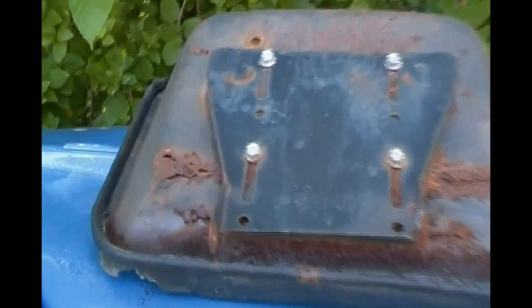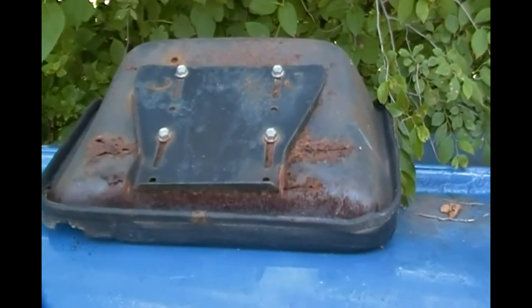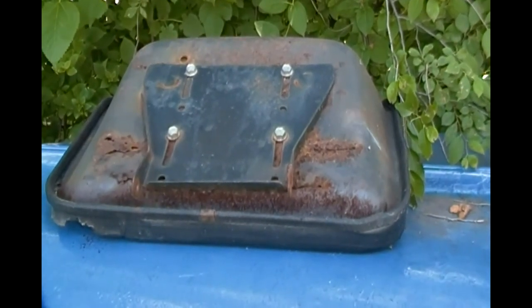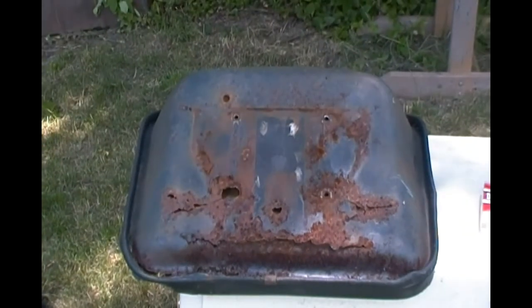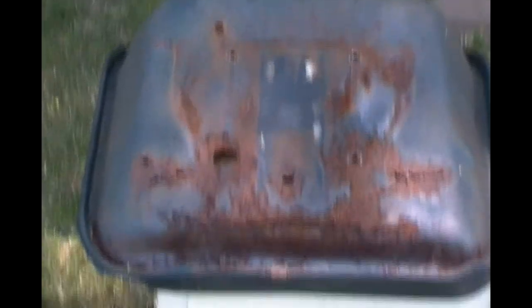Look how eaten up with rust this old seat is. That metal is gone, man — look at that. That thing's not worth anything. Anybody need an old seat? I just want to give you a better shot at just how decrepit this thing was once I got that base plate screwed up there — it was the only part still good on it. Look at that — one of the bolt nut things sheared right out of that. Oh, it's just terrible.